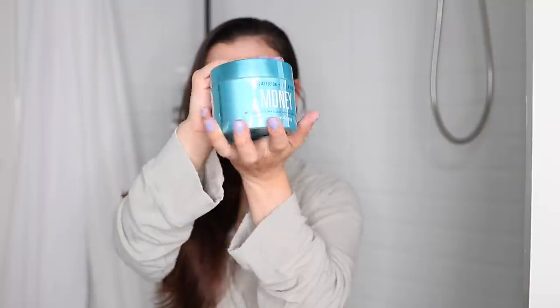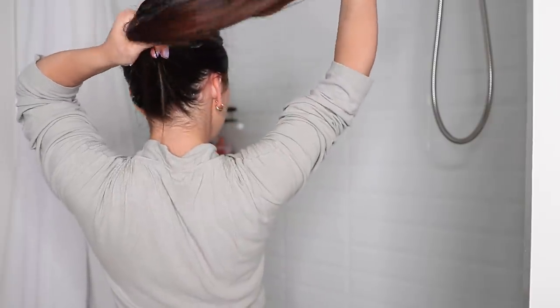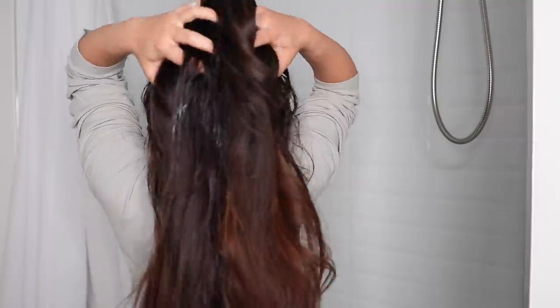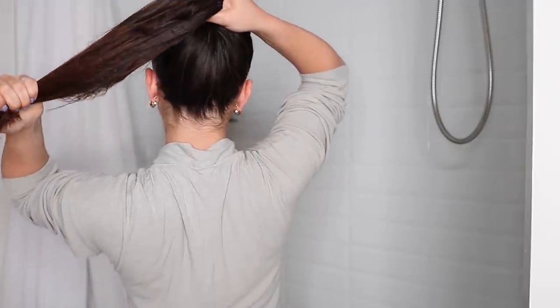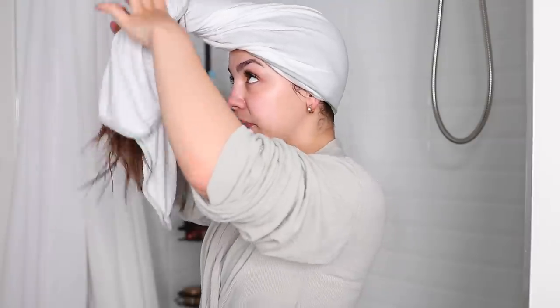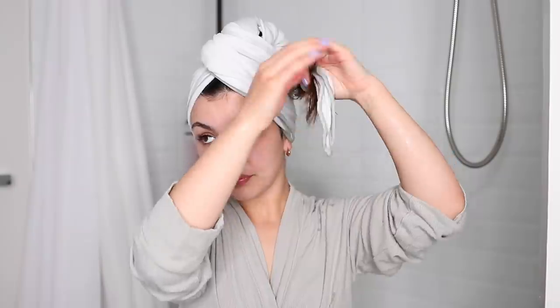I start off my beauty maintenance routine by doing a hair mask. I like to do my hair masks before I shampoo, which I know is different from what people typically do, but I've just been using this hair mask by a brand called Color Wow. I really like it — I'll link it in the description below. After I'm done putting the hair mask on, I take a wet warm towel, wrap my hair in it until I'm ready to shampoo and condition.